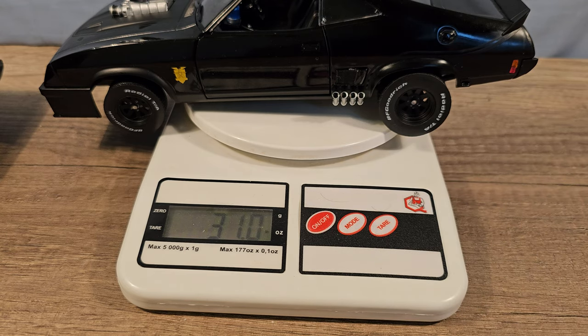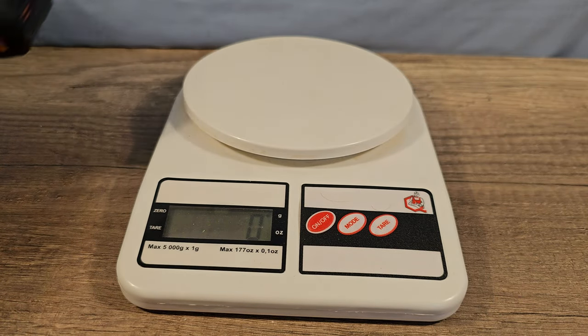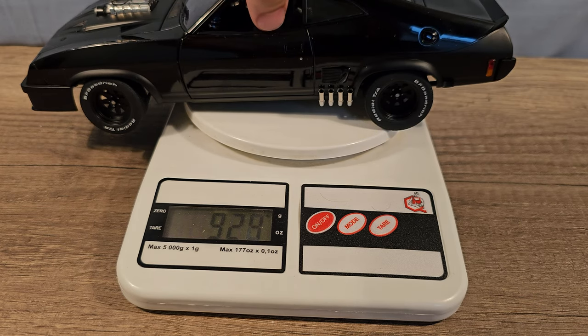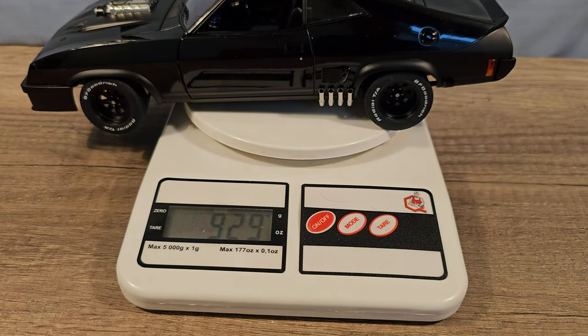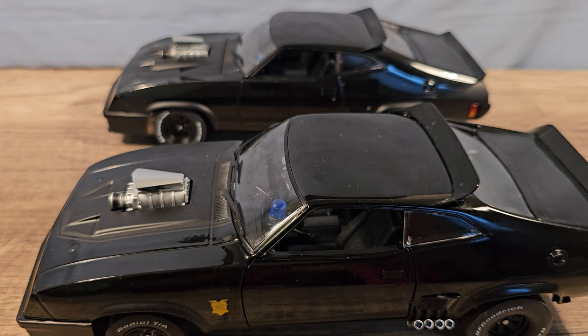The Green Light is 878 grams or 31 ounces, and the Auto Art is 929 grams or 32.8 ounces.